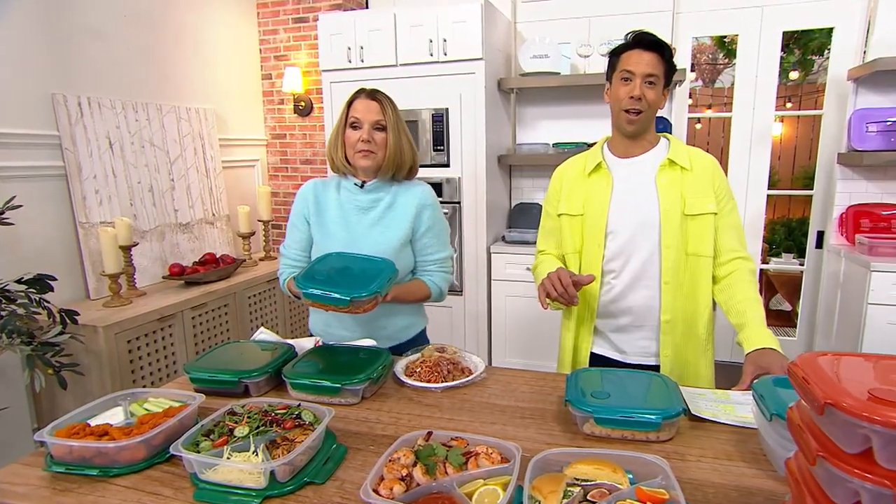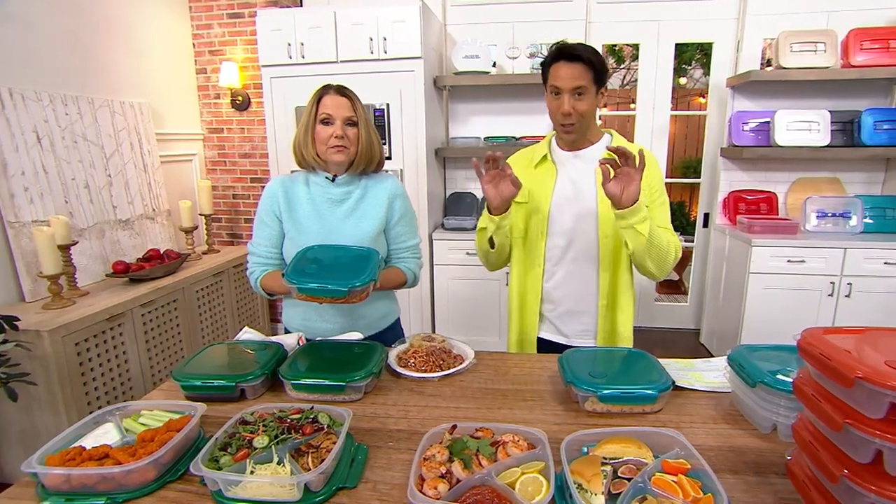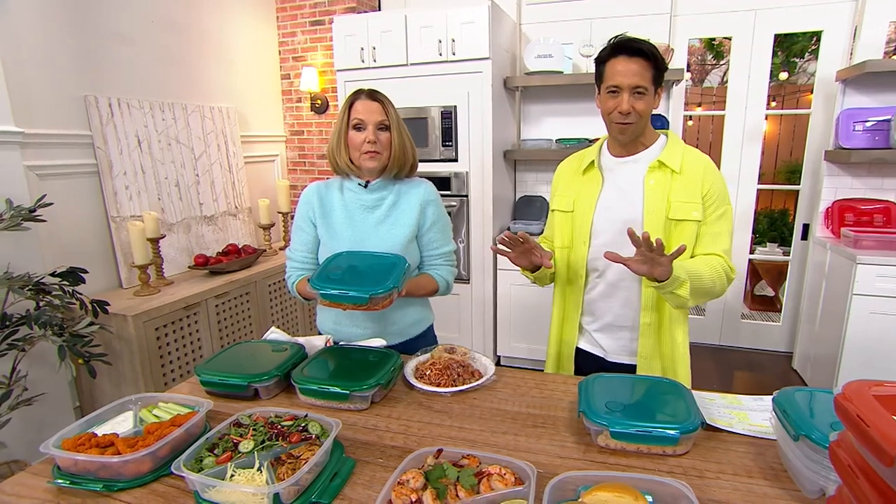Five easy payments of $4.40. Remember, all free shipping and handling on QVC today, and as part of our great big Now Your Cooking event, five easy payments on all kitchen and food items.